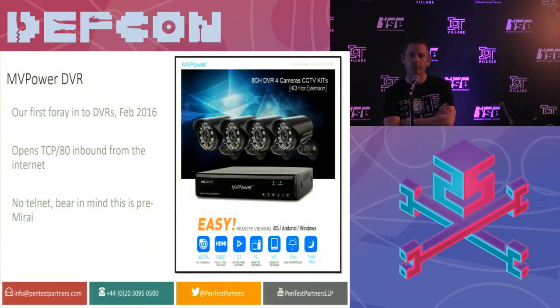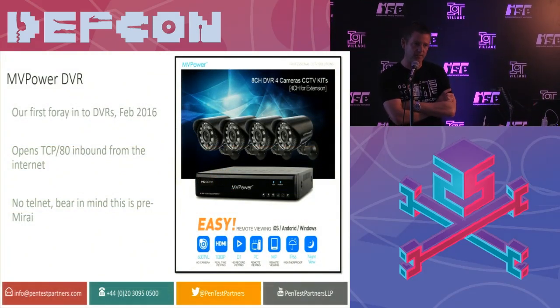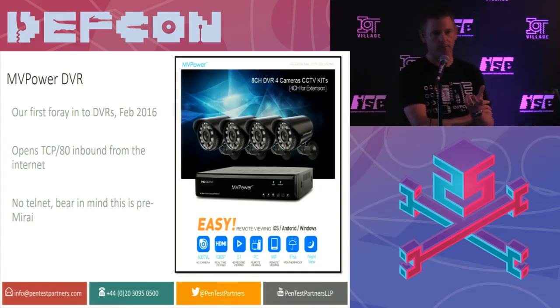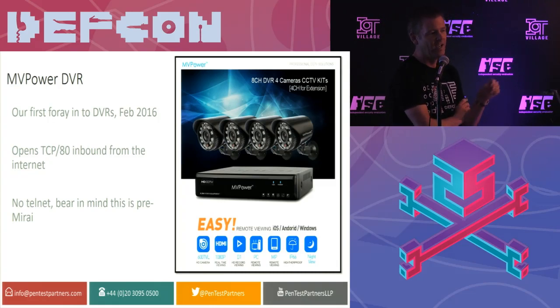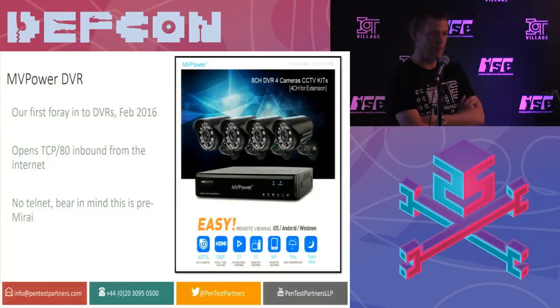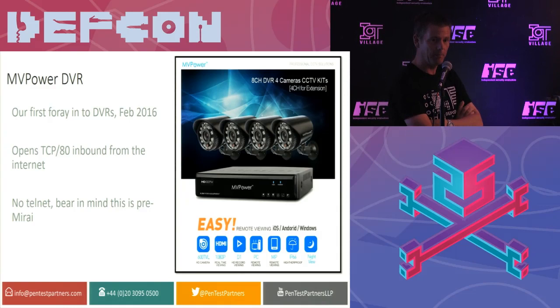I want to start with looking at the security of digital video recorders for your CCTV. The reason for this will become clear as we progress. We're going to be showing you some live hardware hacking, some reverse engineering, and all these techniques will become really useful as we progress into slightly less savory devices. We started off looking at some digital video recorders some 18 months ago.